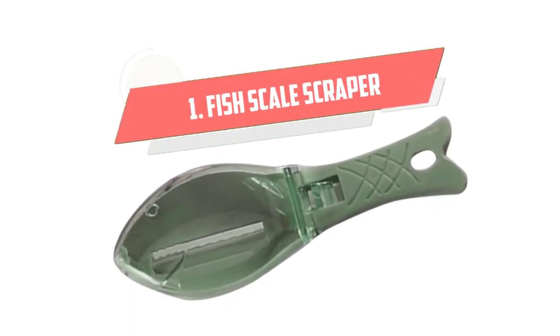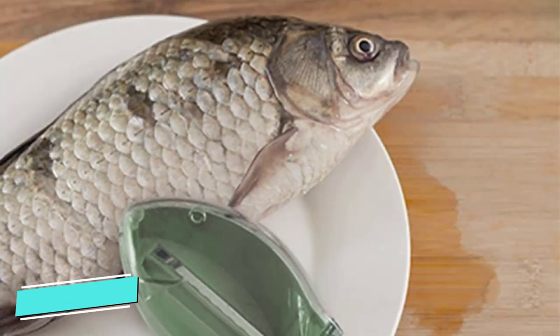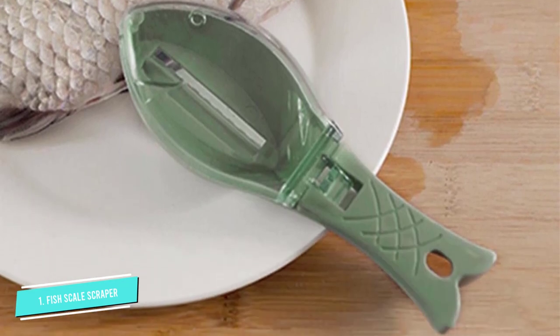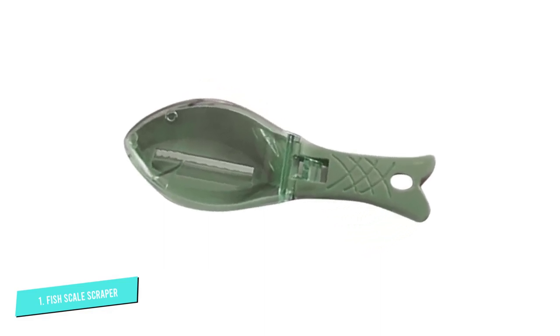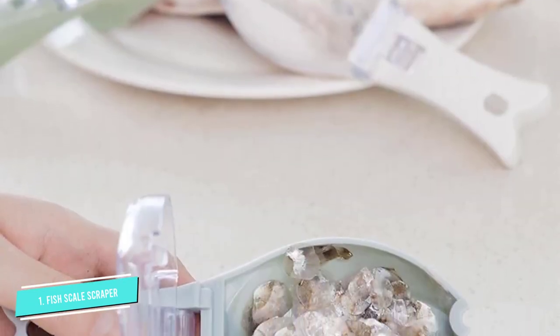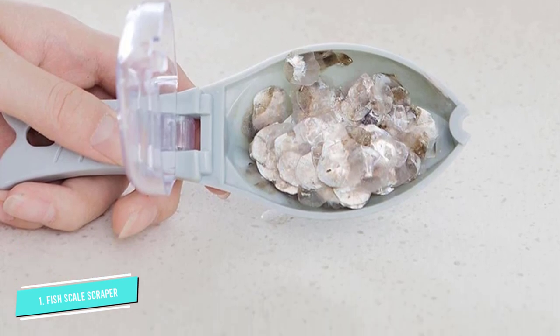Number 1: Fish Scale Scraper. This new practical fish-shaped remover is made of stainless steel and ABS material, safe and durable for use. Its blade scrapes fish scales off faster and more effectively. Equipped with a scale slot and a slicer for peeling the fish maw. A hole on the handle enables hanging it up on the wall. Available in various colors, and wide enough to protect the gills.